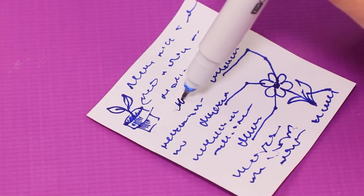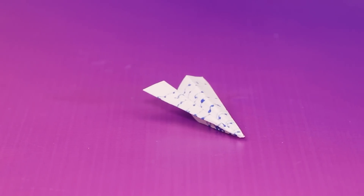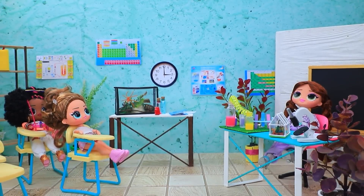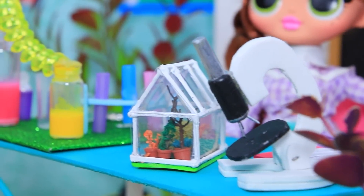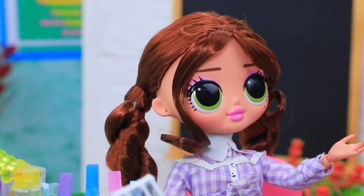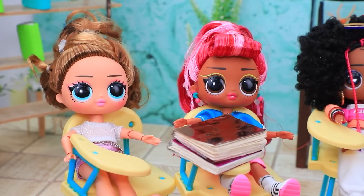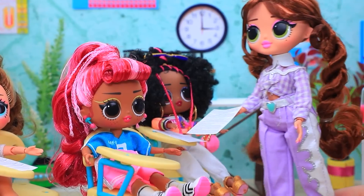Shrinking magic! A cheat sheet is written in tiny handwriting — did someone not study? Fold a small airplane. Cherry got into a new class — everything here is so different, all kinds of test tubes and flasks. Good afternoon, I think I should be here. Welcome, newbie! Here is a free seat for you, sit down. Cherry took her seat. I hope everyone remembered that we have a test today — you have one hour.